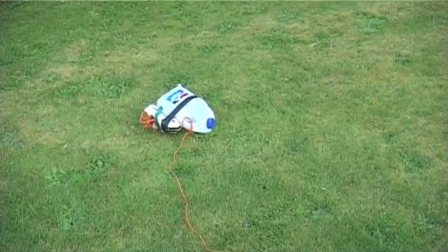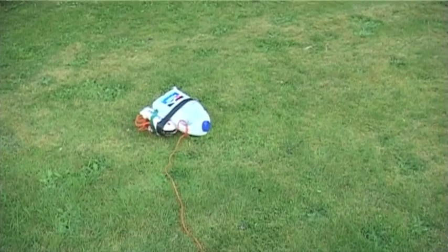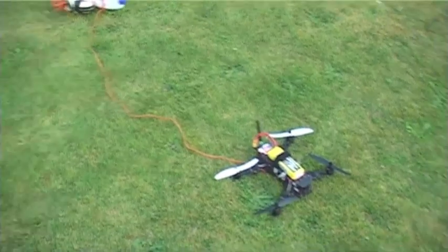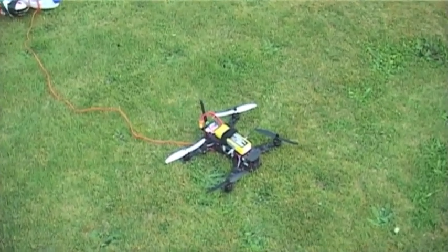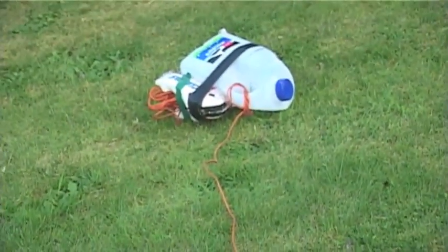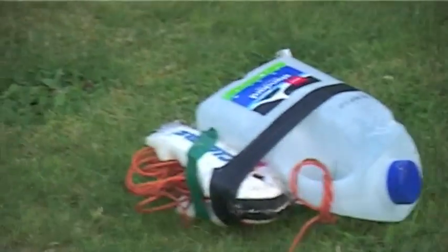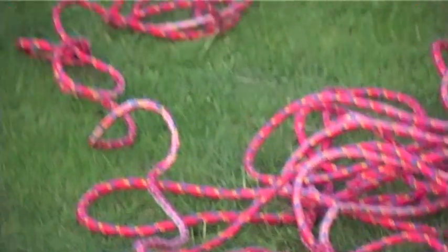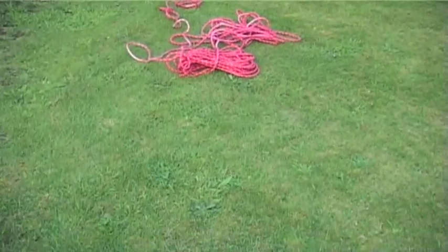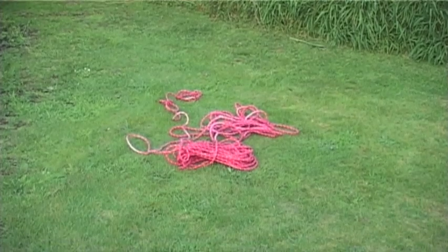Alright, that was successful. We've successfully lifted that bit of the AXN off the ground with a quadcopter. You can see the quadcopter there, and then the line back, and then you've got the nose of the AXN with the bottle on it that's been lifted into the air. Do you want us to try and lift some rope? Might as well — we've still got some battery left. We'll go and see if we can lift a bit of rope up.